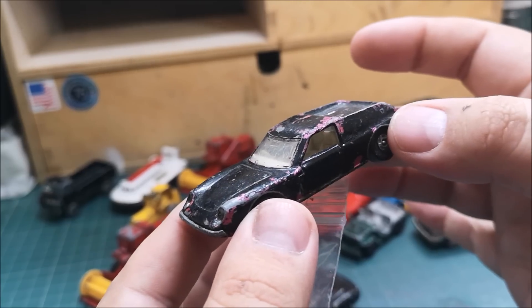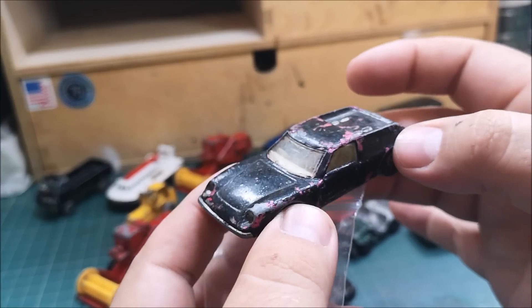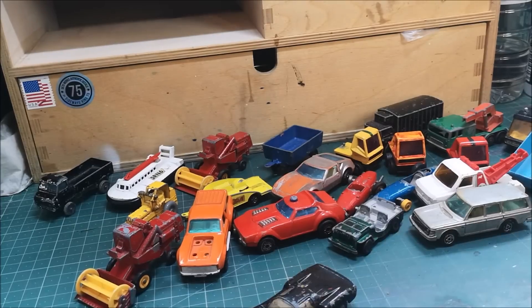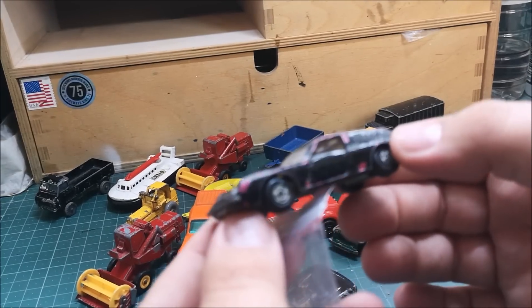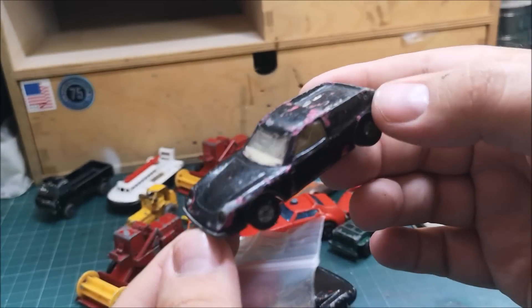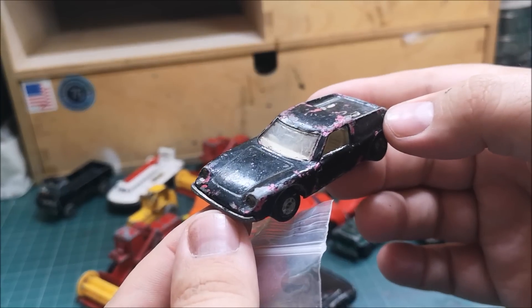So guys, I hope you like it. Steve, thank you very much — I really appreciate it. You'll see more of these cars on the channel in the future, but for right now I'm going to get on with this Lotus. Thank you.